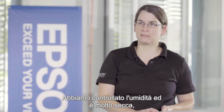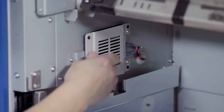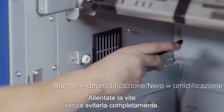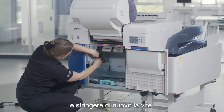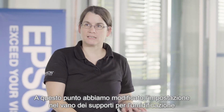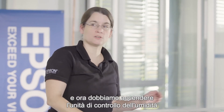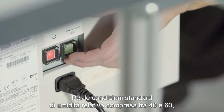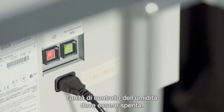We have checked the humidity here and it is very dry, so we will change the setting on the media compartment. There is a screw here — you open the screw, but do not completely unscrew it. You can flip this around and then tighten the screw again. We have now changed the setting in the media compartment to humidify, and I now have to turn on the humidity control unit on the back of the printer. For standard conditions — between 40 and 60 percent relative humidity — the humidity control unit should be turned off.